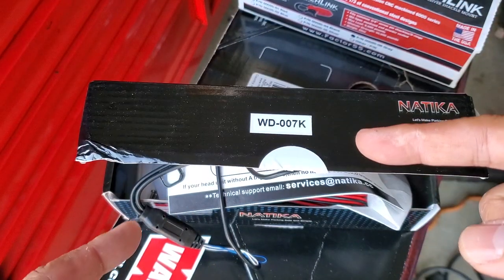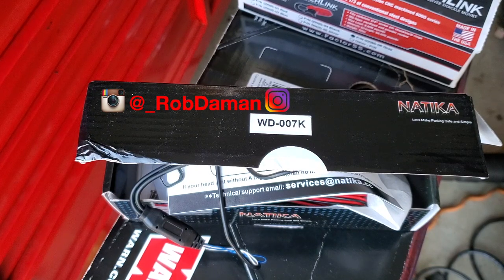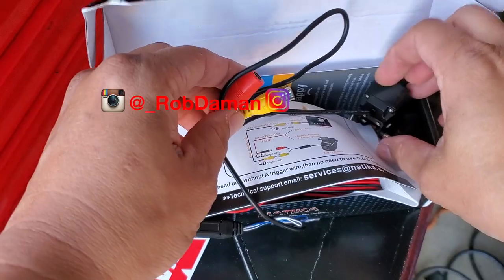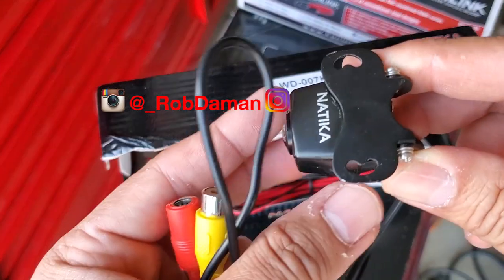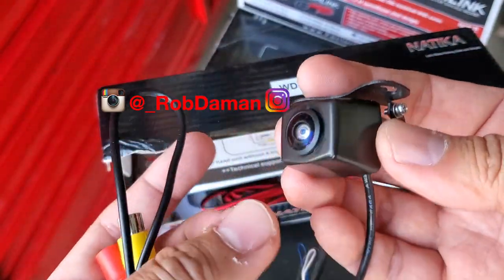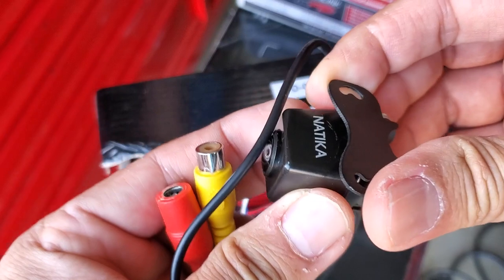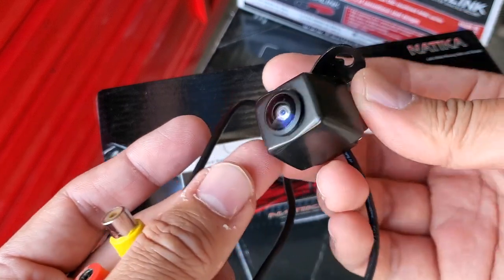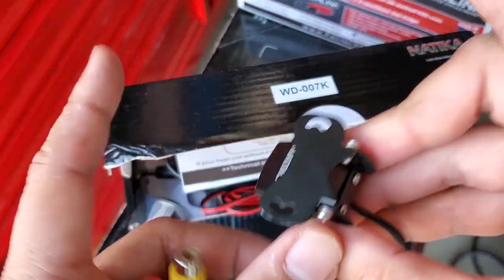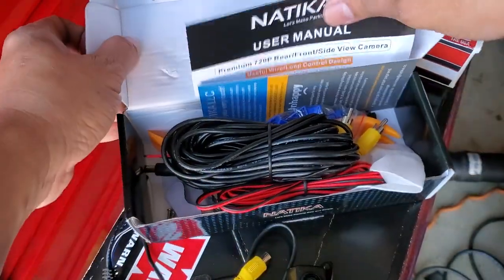The camera I had on the truck looked a little blurry, so I decided to get this new one by Natica. It's pretty heavy duty — a 720p camera. You can't really get high resolution with this AV cable, but you can get decent quality. The camera also has some kind of low-light technology and a wider area of video to watch, so that's why I got this.